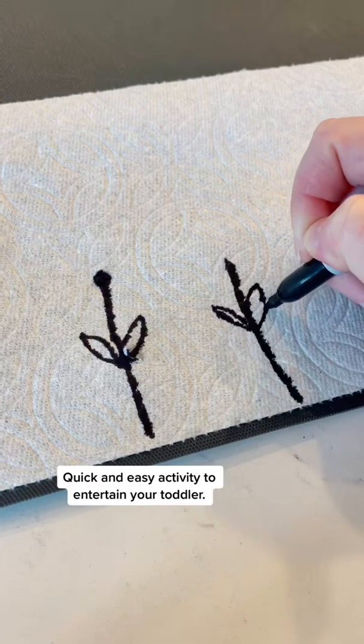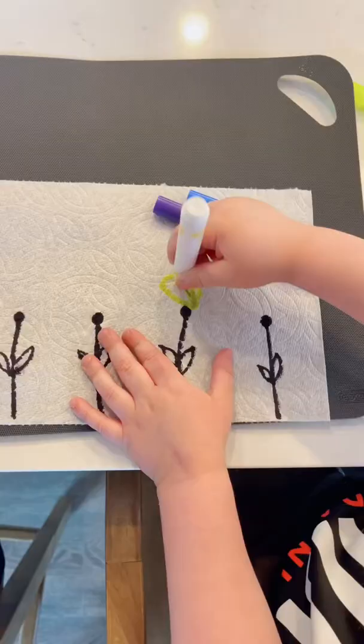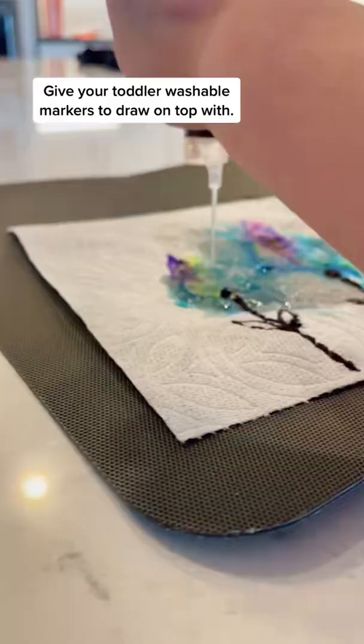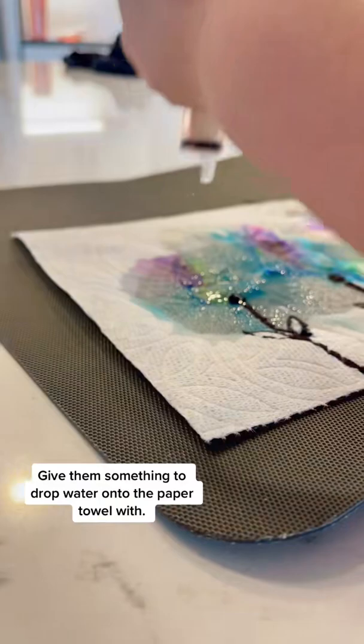If you need a quick and easy activity to entertain your toddler, this is the one. Draw a base design with Sharpie and then give your toddler washable markers to draw on top of it with. Give them something to squirt water onto the paper towel and it will create a watercolor effect.